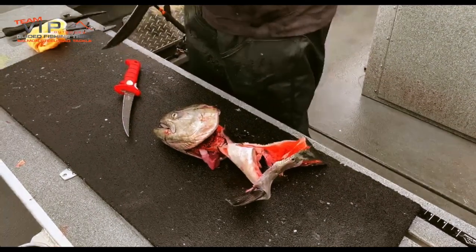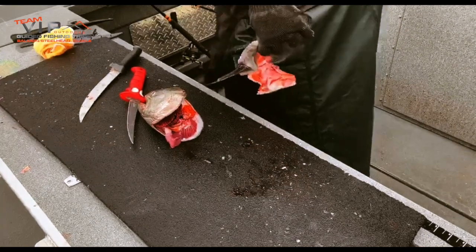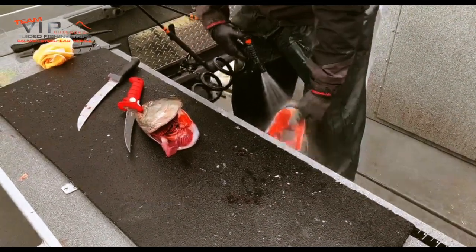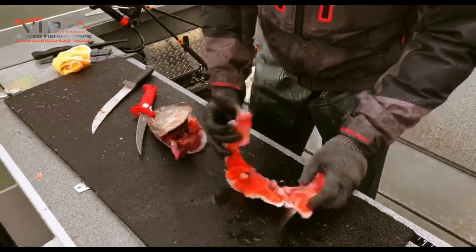It's a really nice, rich, fatty piece of meat. We'll rinse them off. So ultimately that's your collar.